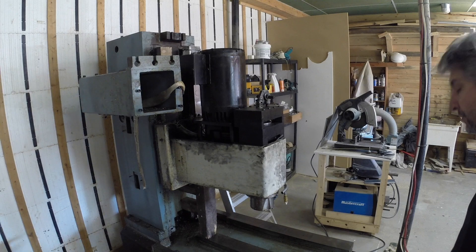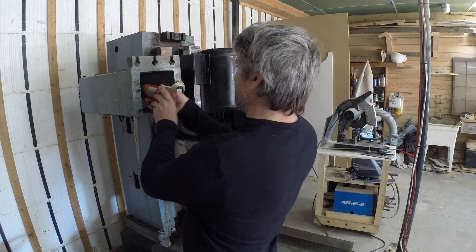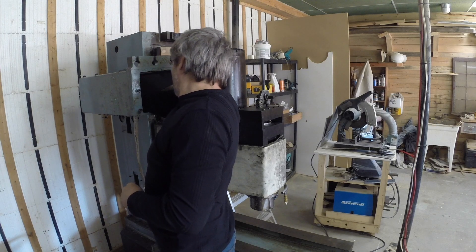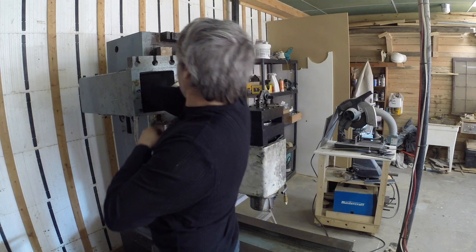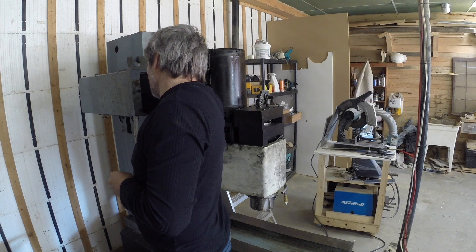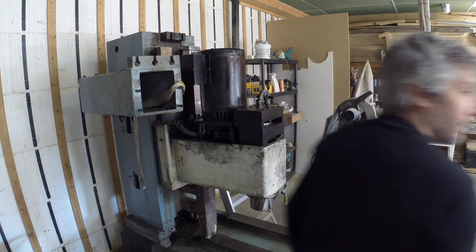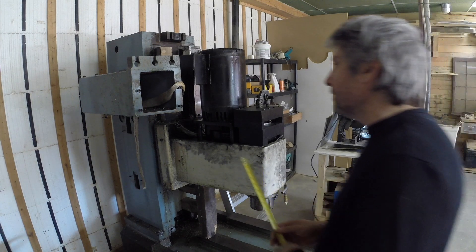I called my friend Jack — Small Jack — and decided to use a jack to push the casting out. Here I'm using my eyes to very precisely measure how much spacer I need on the back of the jack. Also, another method that works real well to measure stuff is a tape.